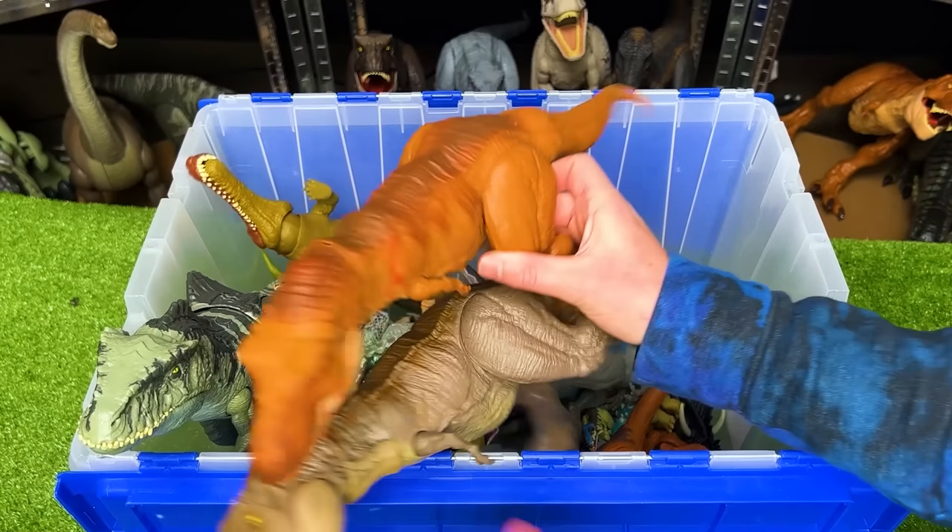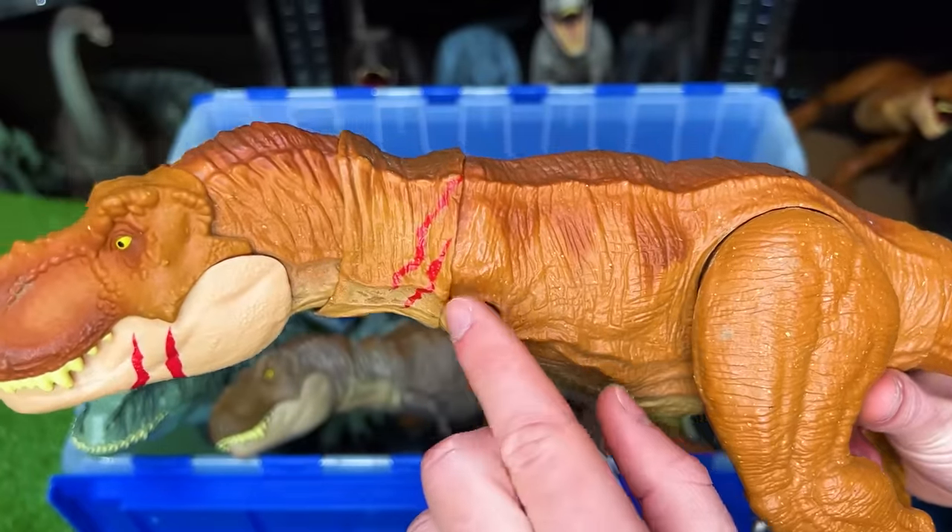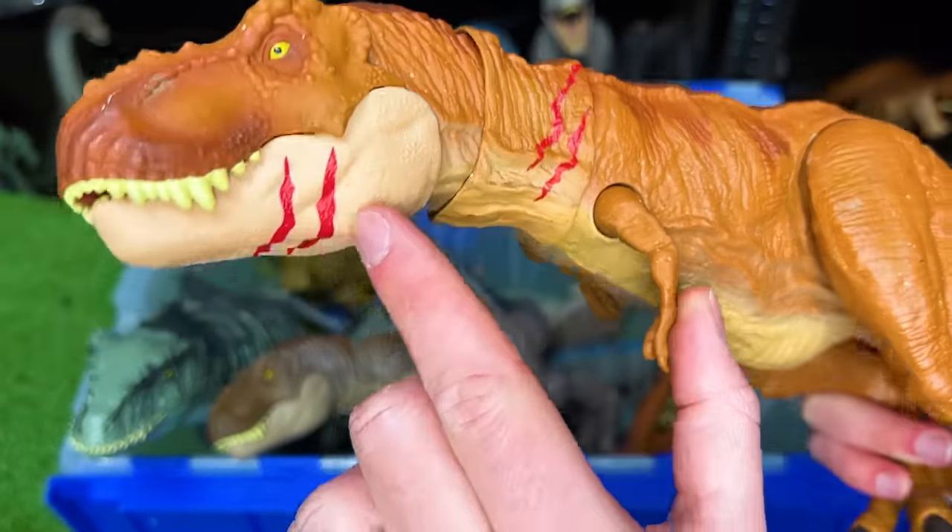I've got another extreme Battle Damage T-Rex here. But instead of removable battle damage, there's actually painted battle damage all over its body.